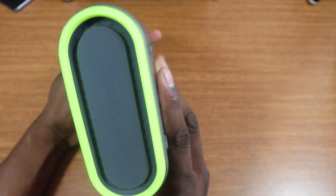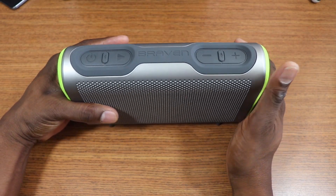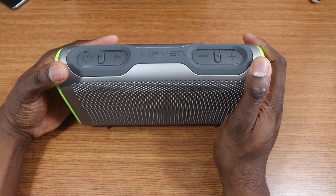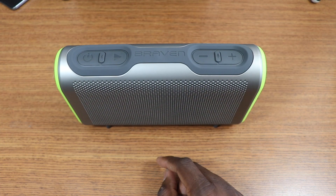This one has lots of bass, the highs are good, treble, mids — everything sounds really solid on here. But the advantage on this one over some of the other speakers I have is the IP67 rating. You've also got a voice control button right here, which is actually pretty cool. Let's see what happens if I press that button.